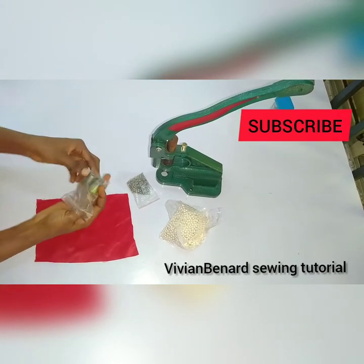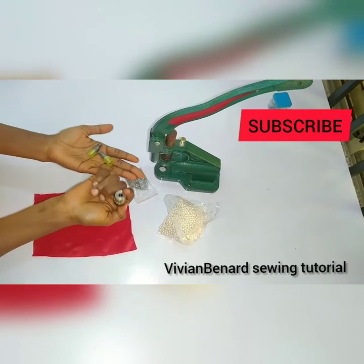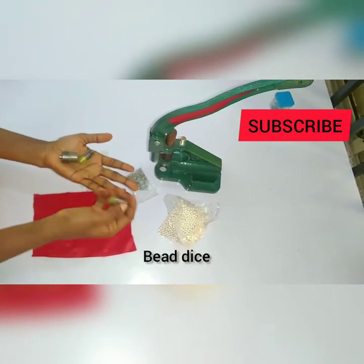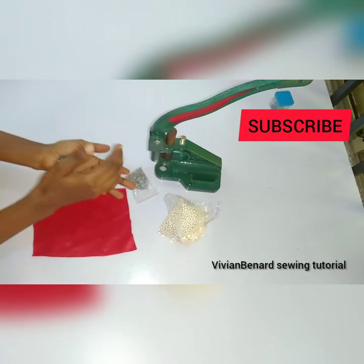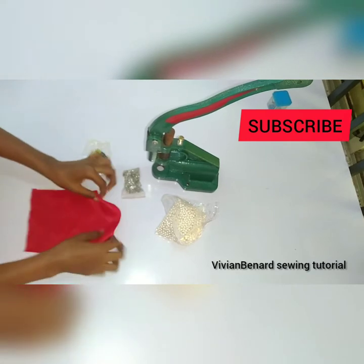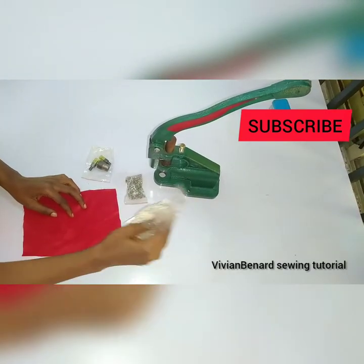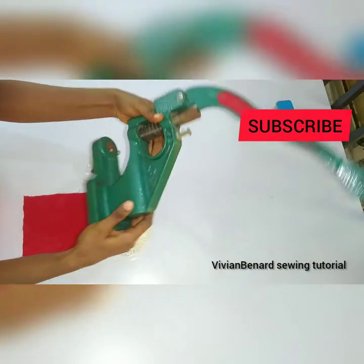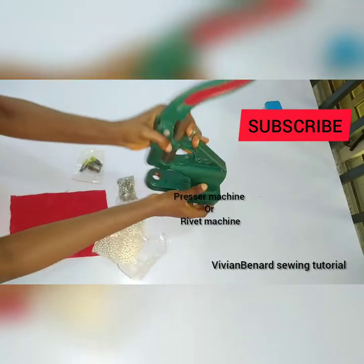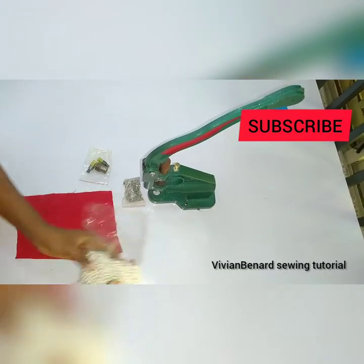You need your beading dies — this is for our bead, it's two sizes here — and this is for the pin. This is the material we are going to bead on. This is our bead, and this is our press machine. This is basically what we need for this.